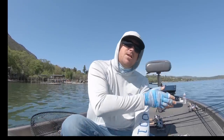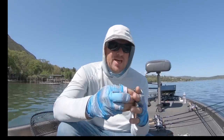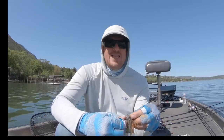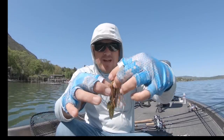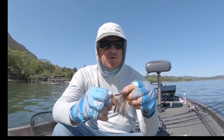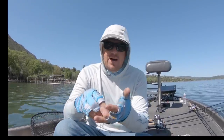Why a finesse jig? Well, if you're throwing a shaky head, you can catch big fish, but typically with worms you'll lean to the smaller side of things, especially if you're finessing with it. A jig is almost magical — all jigs are almost magical in that they get big bites, even a finesse jig. Once you've got that jig paired up with a trailer, it's bulky enough. That skirt opens up, it flares enough, and that skirt moves.